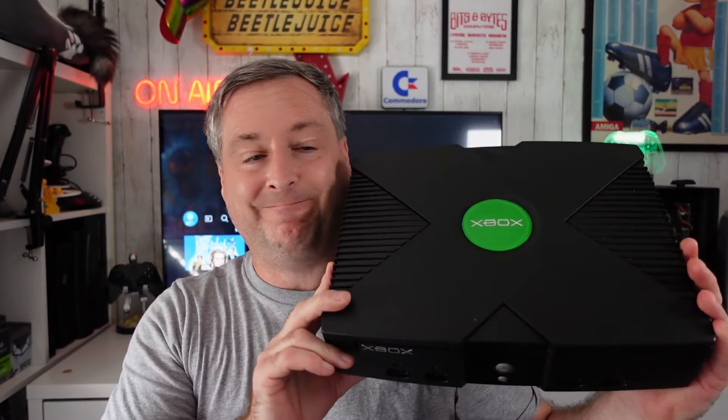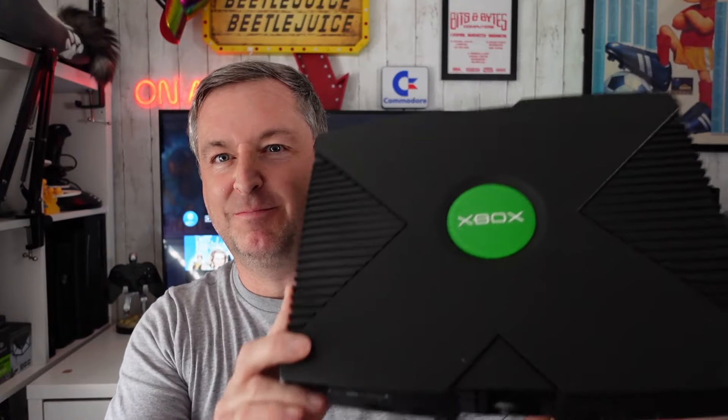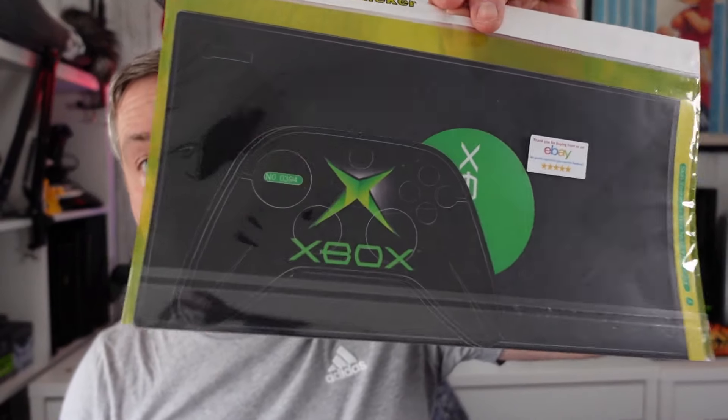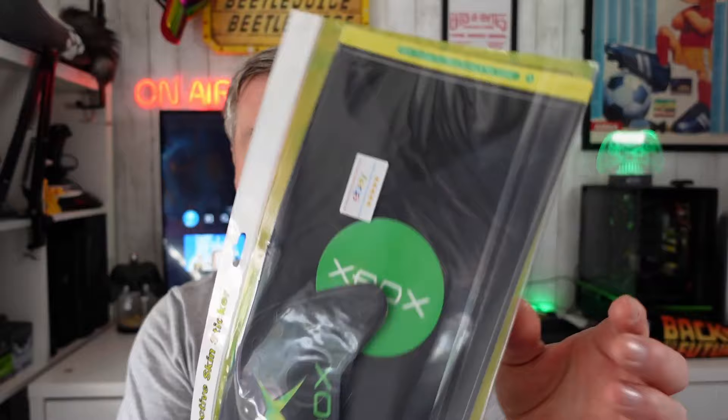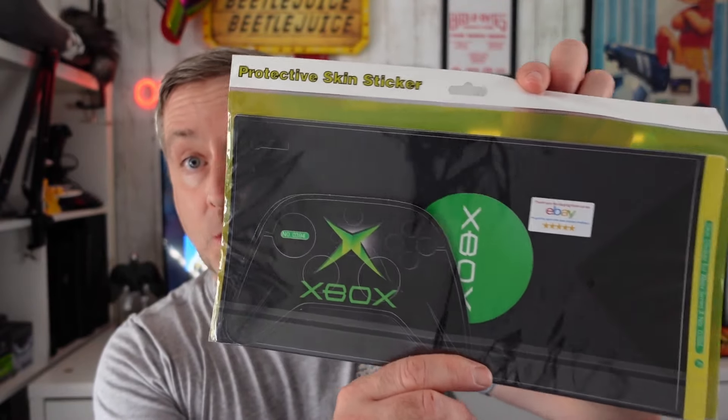Welcome back to another Xbox video. In today's video I'm going to show you how to turn this into this — not quite turn that into that. What I've got is an original OG Xbox skin for the Series X. It cost me £11 or £12 on eBay, I'll put it on the screen right now. So basically in today's video it's just how you put this on.